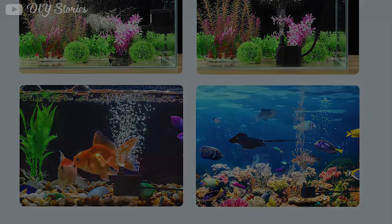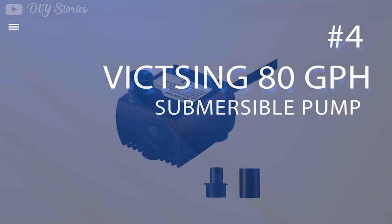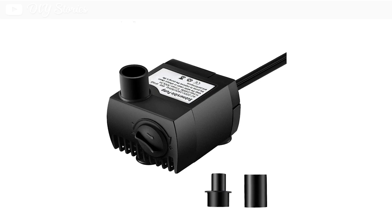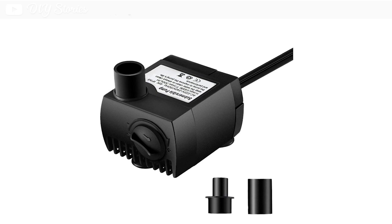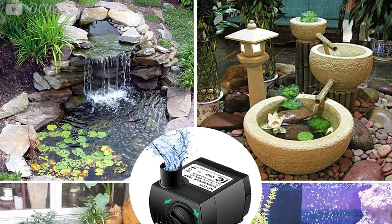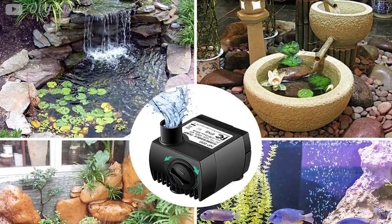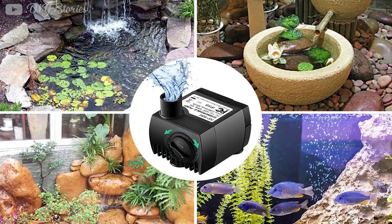The fourth product on our list is the Vixing 80 GPH submersible water pump. This is another small fountain pump to consider for your DIY projects. This pump has a capacity of 80 gallons per hour, is suitable for a wide range of applications, and boasts a compact design. It is ideal for small to medium-sized aquariums or fish tanks, tabletop fountains, water gardens, ponds, outdoor bird baths, and more.